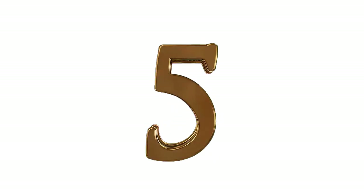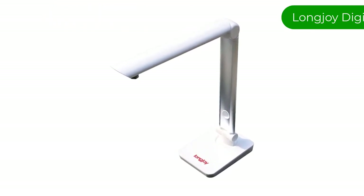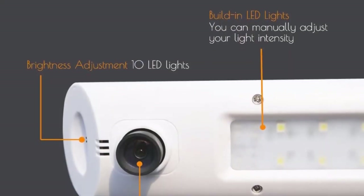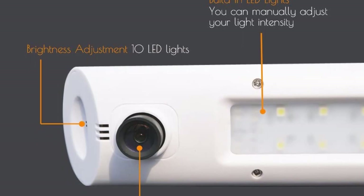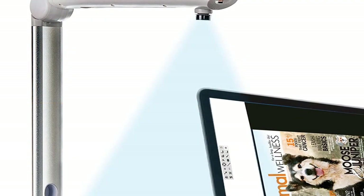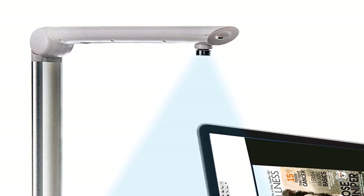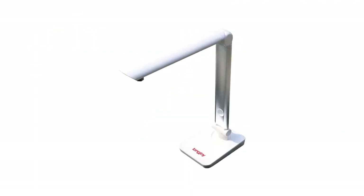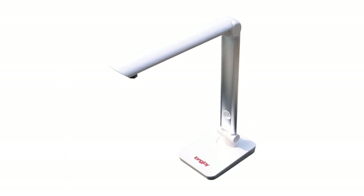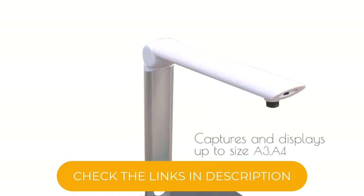Number 5. Our fifth best pick is the Longjoy Digital portable overhead camera. This camera is an elegant and lightweight option for Windows users. The device is specifically designed to scan documents and present them in a remote meeting or learning environment. It is a 5-megapixel USB camera that connects to computer devices. It is specifically designed for scanning paper, ID cards, and on-site presentations, and can also be used for distance meetings. Note that it is only supported on Windows and cannot be used on macOS or Chromebook.